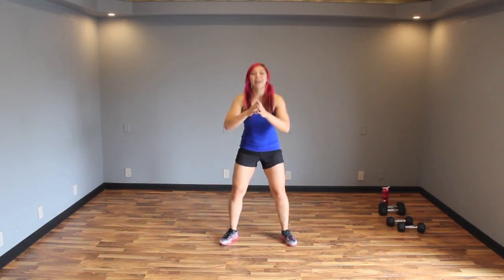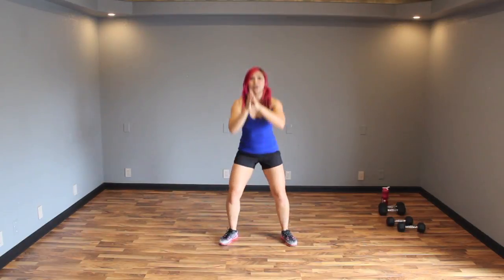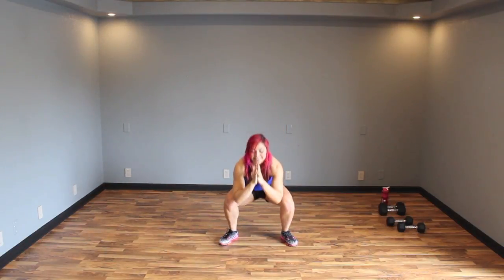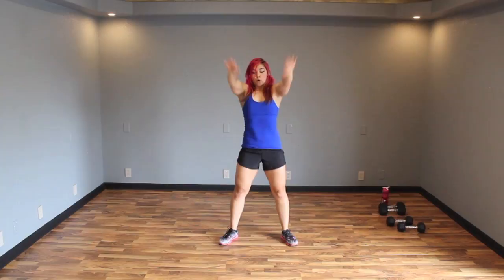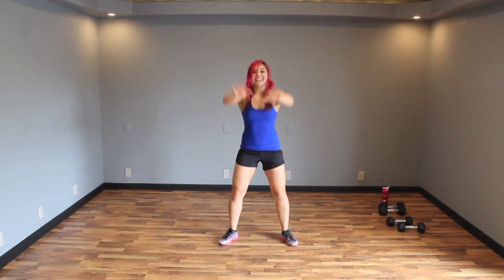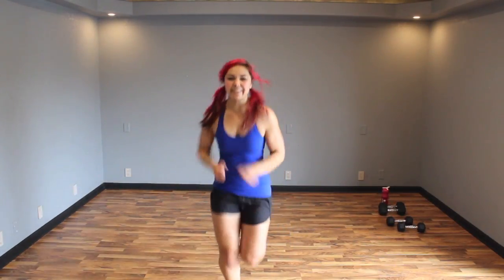You're going to squat down and bring those arms up, then squeeze that back instead of bringing them out. Sink it down, up. Let's go three more — big arms. Last one, sink it up. Bounce it out, shake it out — and let's get started.